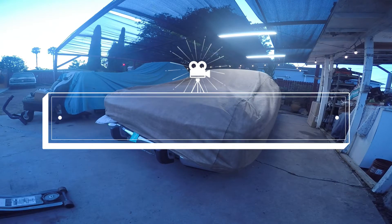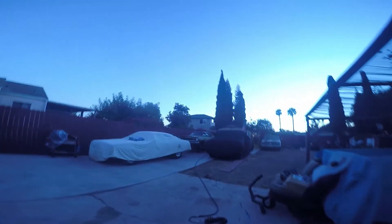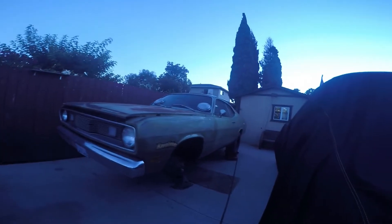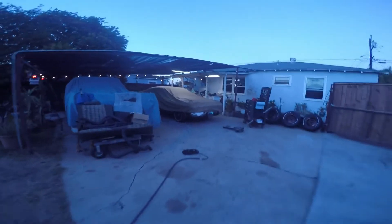I decided to put the tires and wheels on it while I'm waiting for some parts. The carburetor showed up but it came damaged and didn't work. I'm also waiting on parts for the duster — this thing's almost ready to run, just a couple other things. The parts didn't show up today, so I decided to put the wheels on the satellite this evening at least.